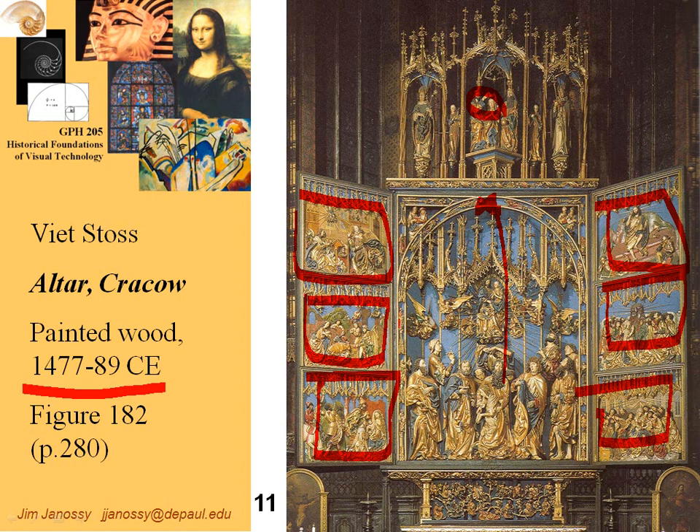An interesting thing about this altarpiece is the combination of the carving and the colors — very dramatic. These wings open up. You see it opened up as it would be on a day when a high mass was being said. On other days, these wings would be closed and the much less colorful display would be visible.